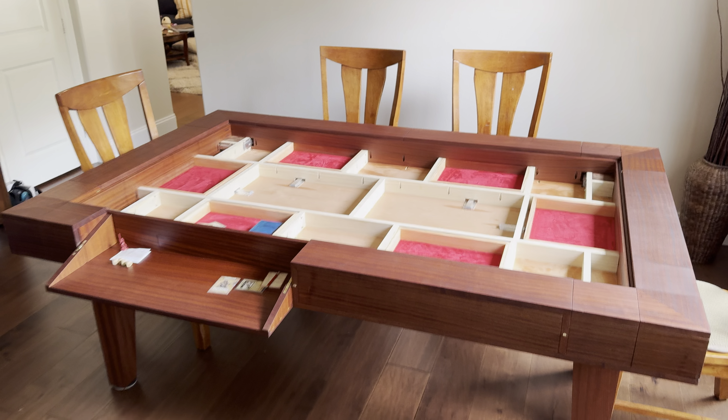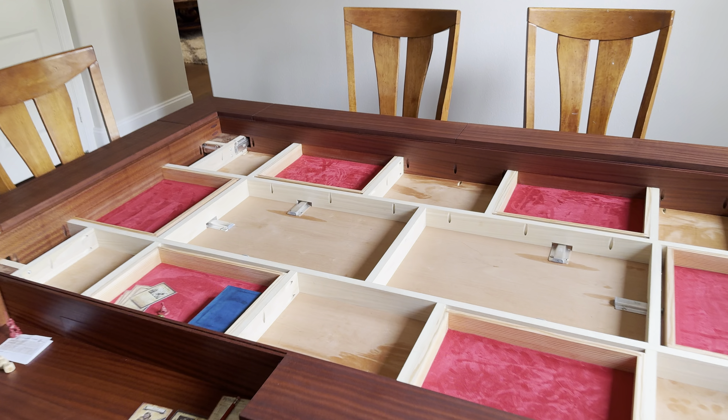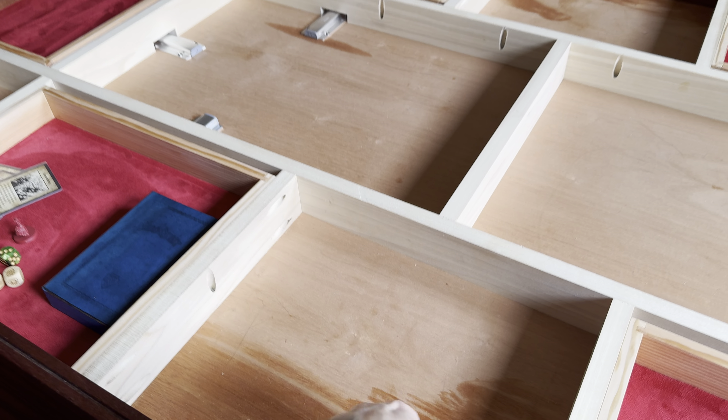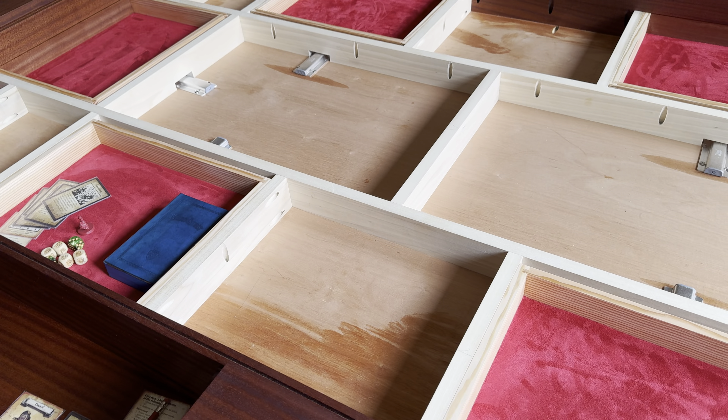Here's the vault floor removed. You can see the web frame inside — that's 2.5-inch poplar, and it's helping to keep this base flat. This is a Sapelli 3.25-inch ply. So if the web frame wasn't there, that plywood would start bowing pretty quickly, but the web frame helps keep it all flat.